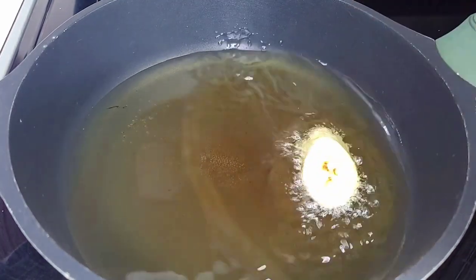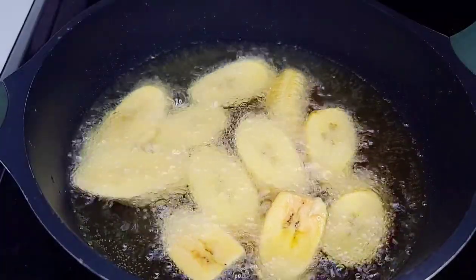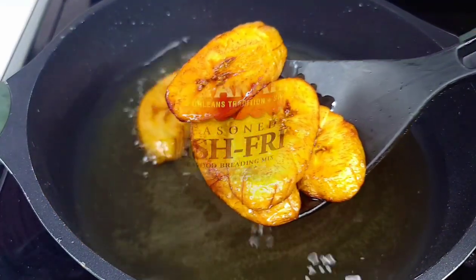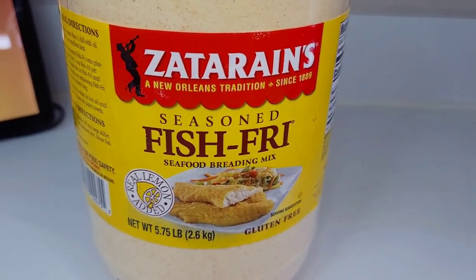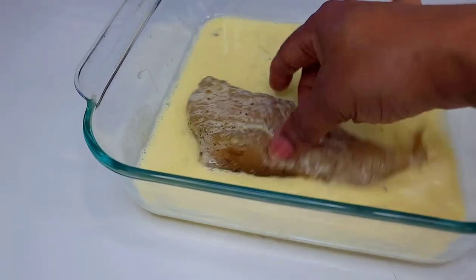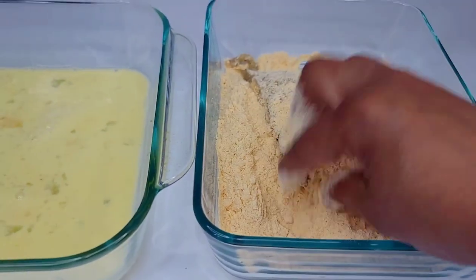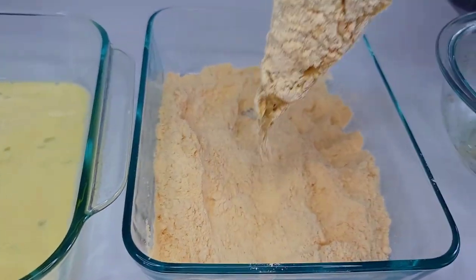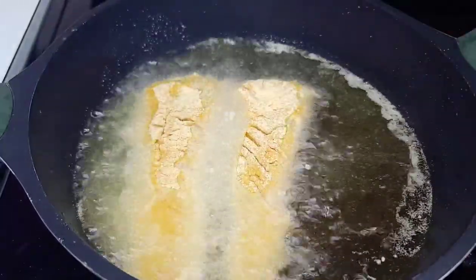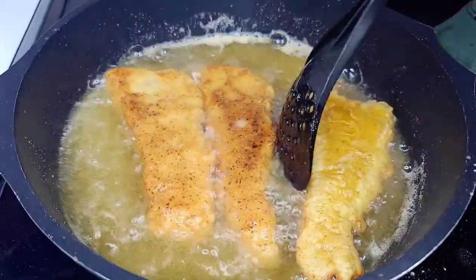Before frying the fish, I'll fry some ripe plantains first — I don't like to reuse fish oil, so I'll use the same oil afterward for the fish. Once the plantains are done, remove them. For the fish, I'm using Satrán's fish fry coating — I mixed one egg with about a quarter cup of milk for the batter, coat the fish, then dredge it in the fish fry. You can use regular flour or any breading you have on hand. Fry until golden brown on both sides, then remove and repeat until all done.